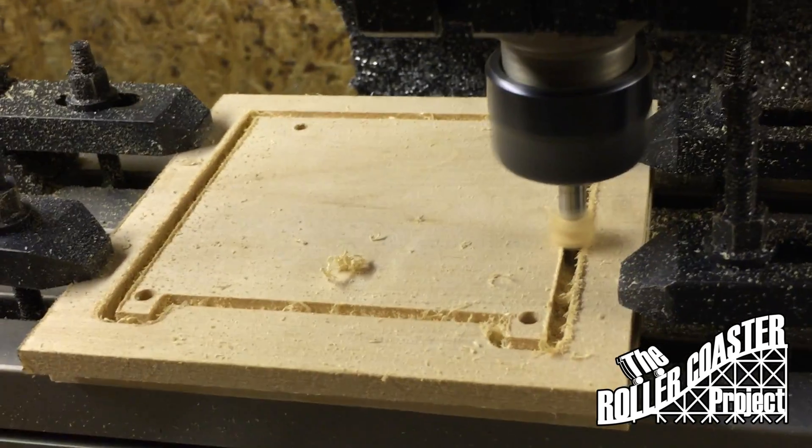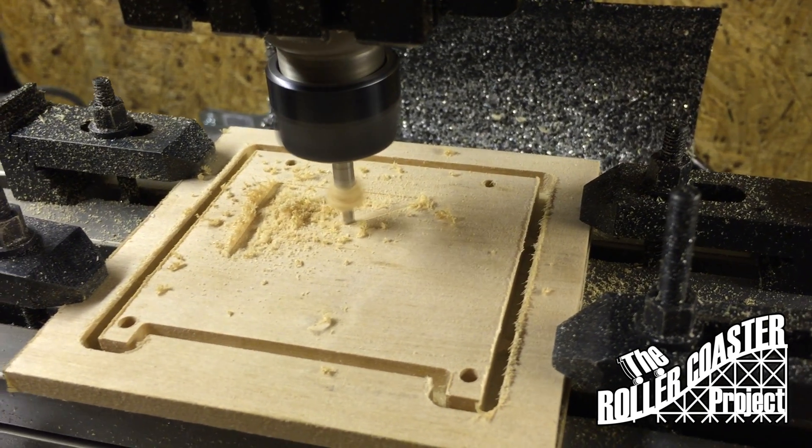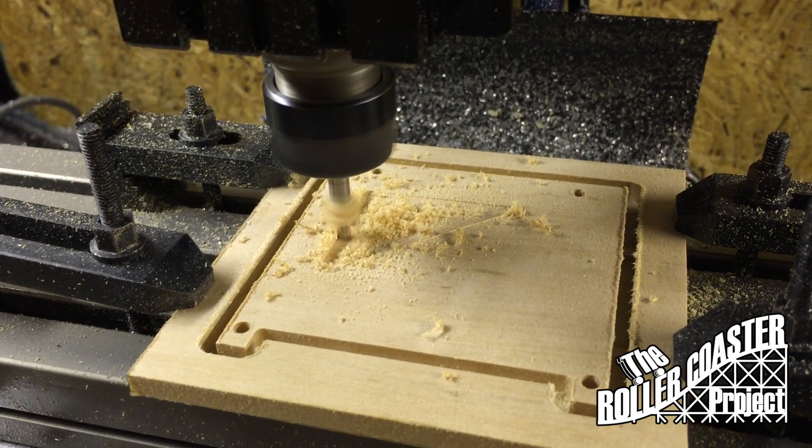Now we'll begin cutting out pockets which will reveal the cross member, which applies lateral support to our bent. Basically it'll make our frame a lot stronger and more rigid.